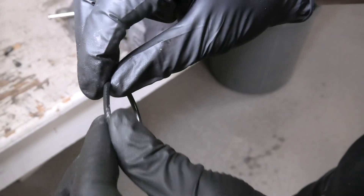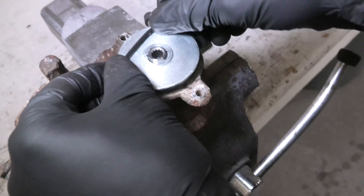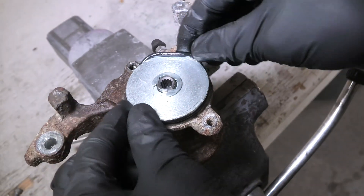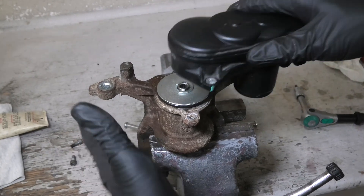Apply a small amount and install the new O-ring. Now you can install the new motor.